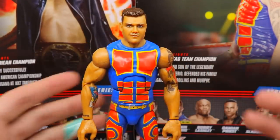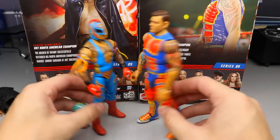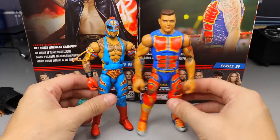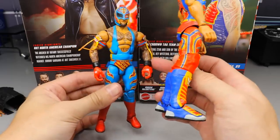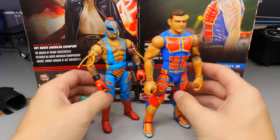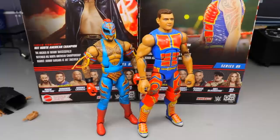For the Dominic Mysterio comparisons — here he is up next to Rey, and you can see they are in matching gear, though not completely matching: the light blue is a little lighter on Rey and this is more of a royal blue. The colors do look good together though, and if you wanted to run a tag team these two side by side would be awesome. Overall thoughts on Dom — pretty freaking sweet.